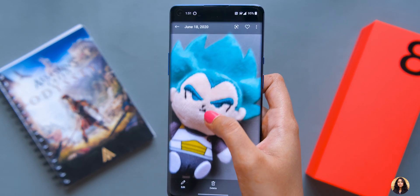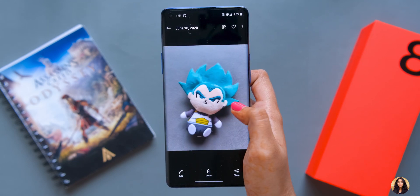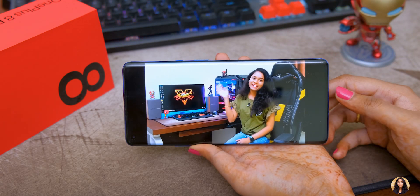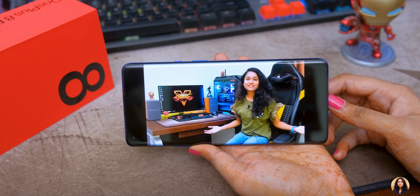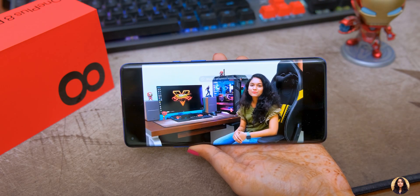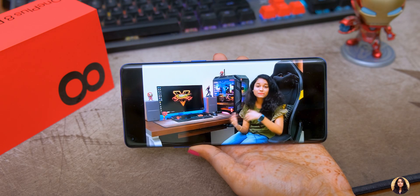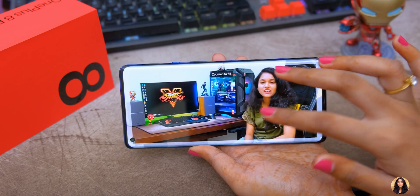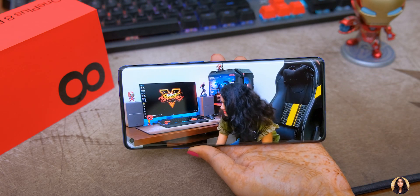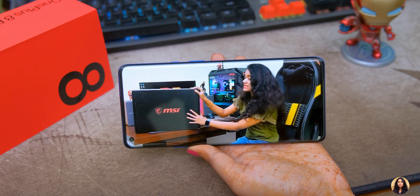Now I will play a video clip so you can see the display quality. This phone has a 10-bit HDR10+ Fluid AMOLED display with up to 1300 nits of brightness, so the display is very bright even in sunlight. It also has dual stereo speakers with Dolby Atmos support. You can see and hear this video clip to judge the display quality and audio quality for yourself.